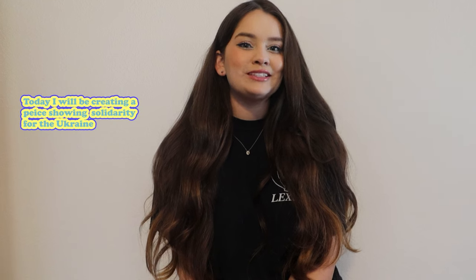Hey everybody, welcome to the Spark with YouTube channel. It's Maria, and for today's video I'm going to be creating a piece showing solidarity for what's going on in the Ukraine. I hope you all enjoy.